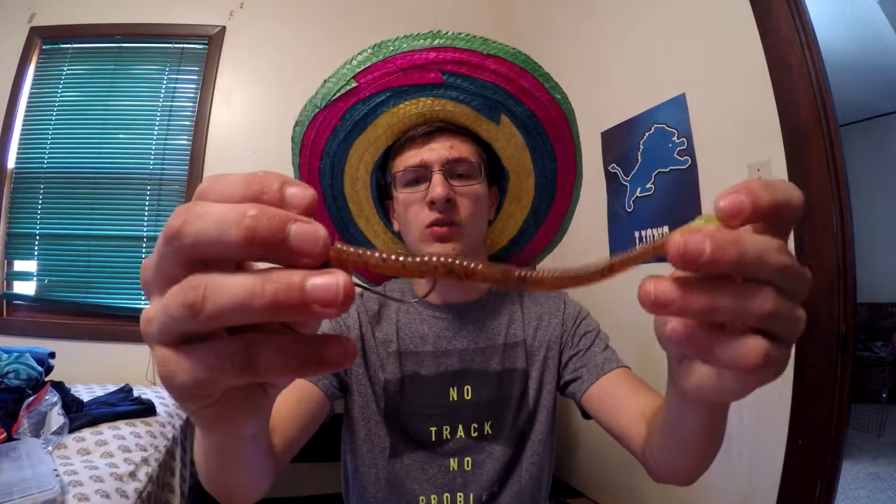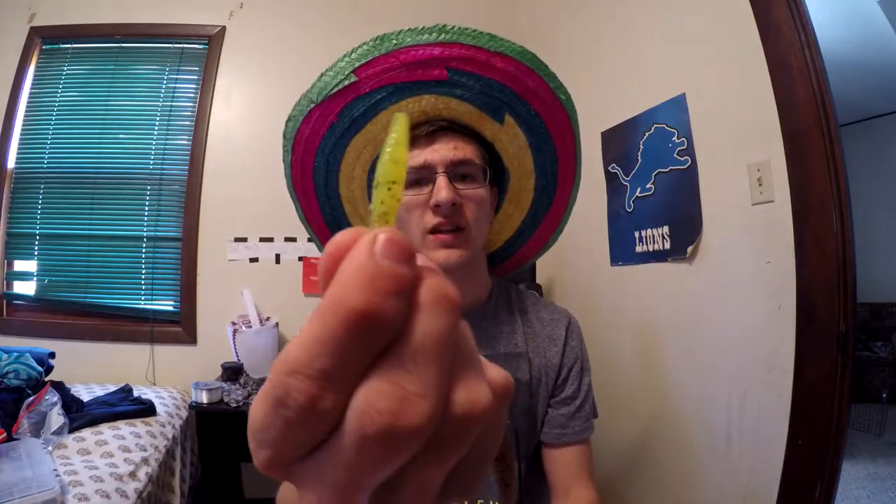For colors, I've been really liking a regular worm color with black flakes and a chartreuse tail — dip it in Spike-It or JJ's Magic. When you throw it out, you want to fish it on flats or by rocks, not really in weeds. It is weedless, but it gets stuck a lot and you'll have to free it quite a few times.